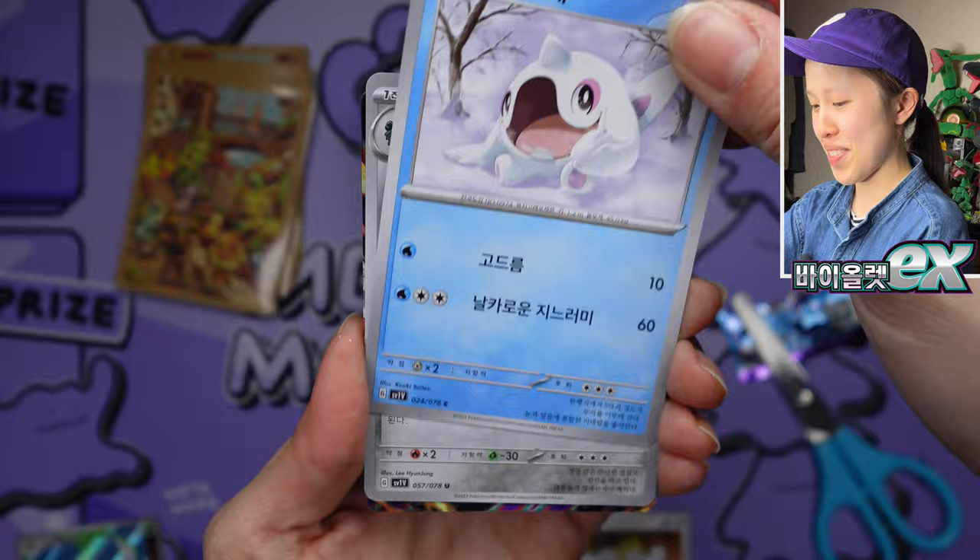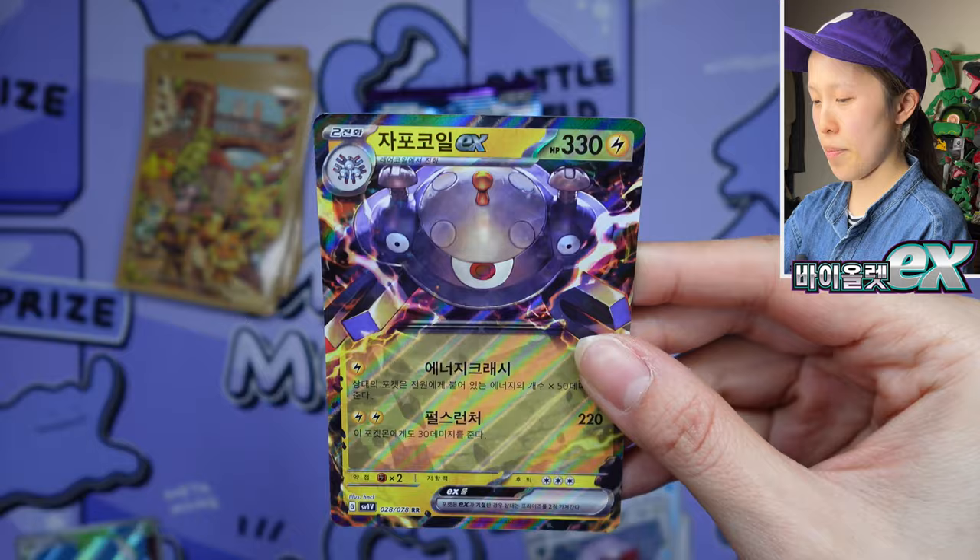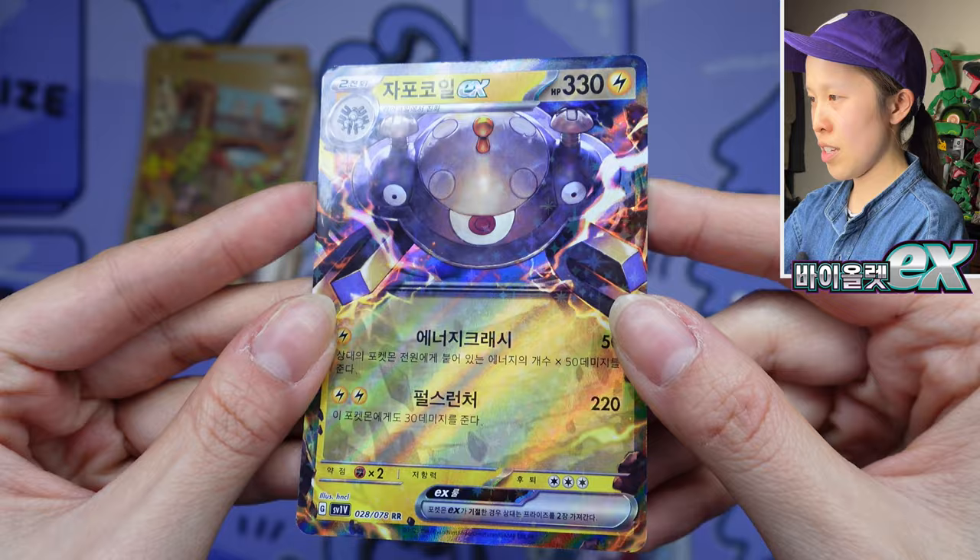Oh, I thought that was going to be Miraidon — but we have Magnezone. Still sparkling. I'm really happy that Pokemon implemented the sparkle hollow again — they brought it back from previous generations in a different way. Again, Japanese is always going to be superior.